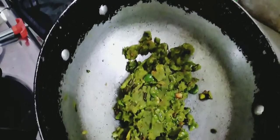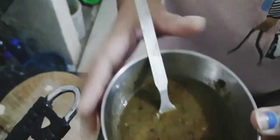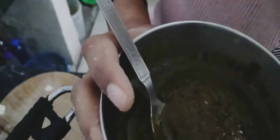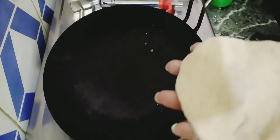Now I am going to fill it and mix it well. I like the taste of the tomato. I will add the filling and just fold it — I will also fold it properly.